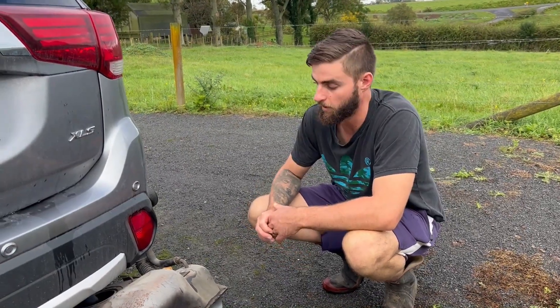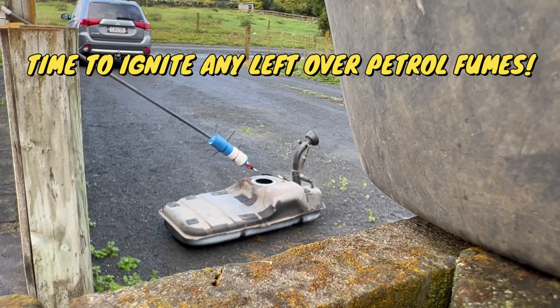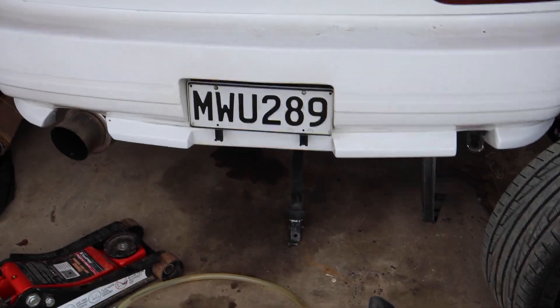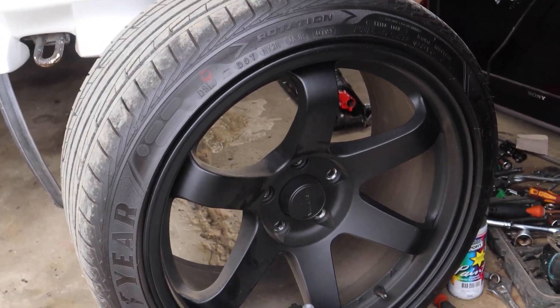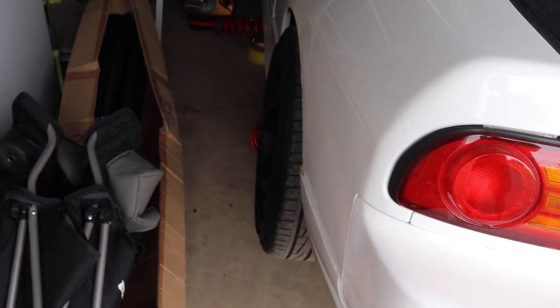I'm going to take it into my friend who's got a TIG welder and he's going to weld it up for us. About to go take the fuel tank in to get welded. There's a drag event coming up — not this weekend but next weekend — so I'm going to take the rear wheels in to get some old semis put on that I've got. Hopefully we'll be ready for drags.